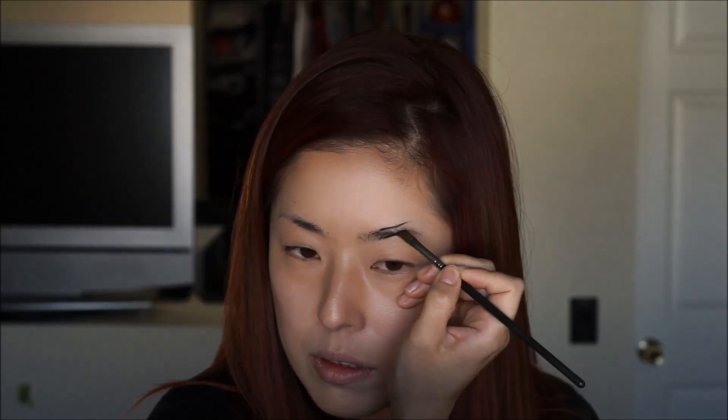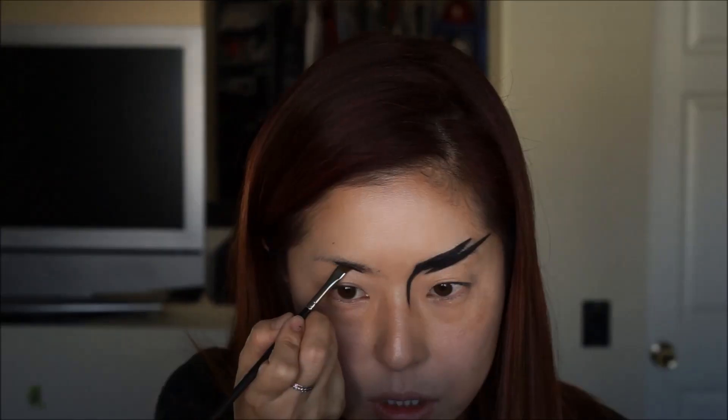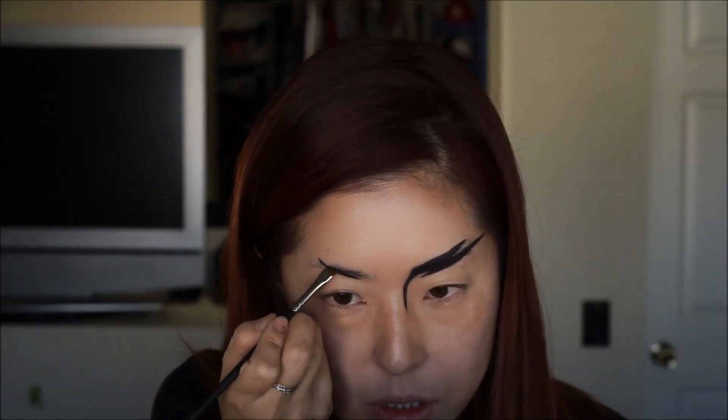We'll start with the eyebrows using the MAC gel liner and the MAC angled brush. I'm going to draw a lightning shape on my eyebrows, outlining the shape first and then filling it in completely. I'm going to bring the line down a little bit towards my nose to give a very fierce look, then do the same thing to the other eyebrow.